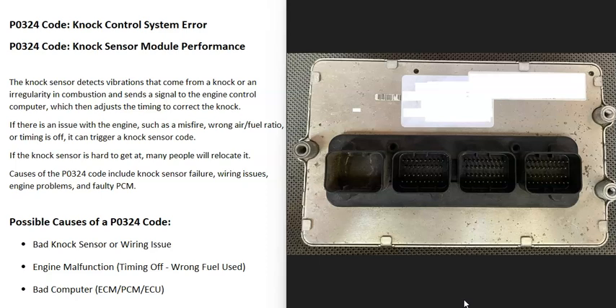The last thing that could cause this is a bad computer — a bad engine control module, powertrain control module, or engine control unit, however the manufacturer calls it. This doesn't happen too often, but these computers do fail sometimes. If you think it's a bad computer, be sure that your battery is good and your alternator is charging correctly, because these computers need a good, stable power supply. Without one, it could throw them off and cause them to do weird things. Be sure to check your power supply going to it.